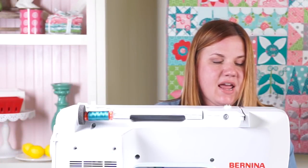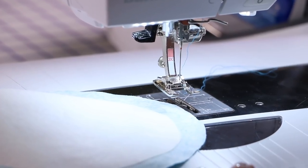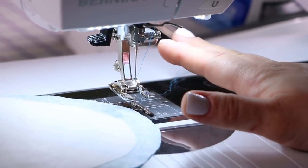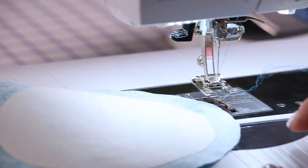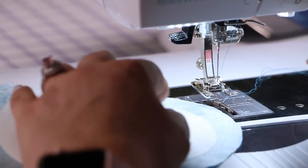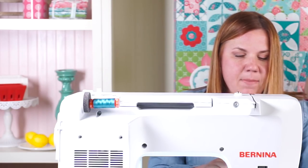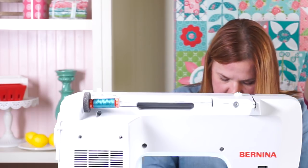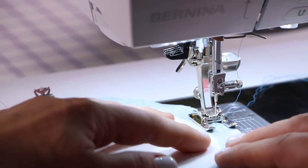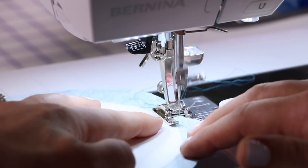Now at the machine, I'm going to lengthen my stitch all the way out to use a gathering stitch or basting stitch. I also want to point out that in this example we have one color in our top thread and one color in our bobbin — that's really great for gathering purposes because sometimes I can fuse my two threads to keep it straight. About a generous quarter inch away from my circle, I'm just going to run my basting stitch.